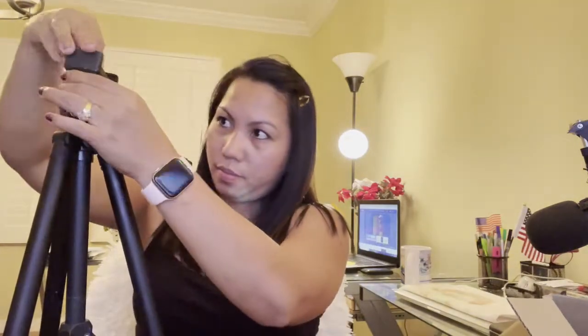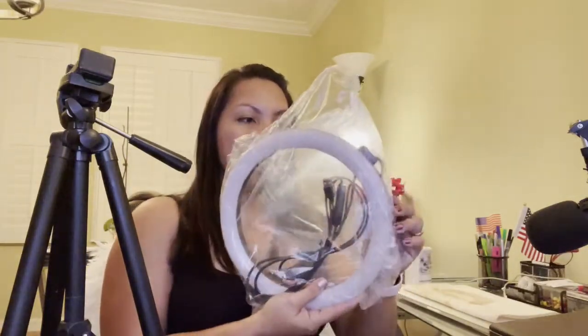There's a remote on it, so you can use the remote and also this. There you go — another one. So now this is the light ring. I was thinking to buy the 18 inches, but I think 10 inches is okay. That's good because it's already assembled.